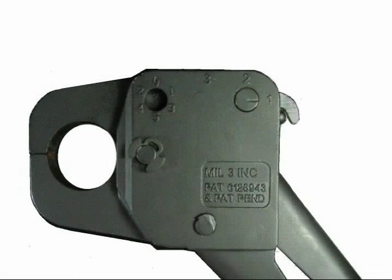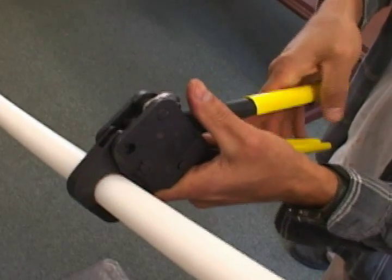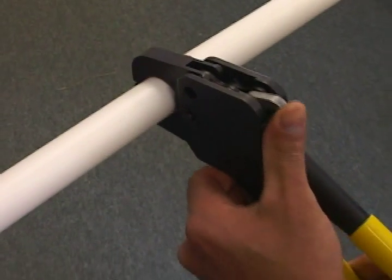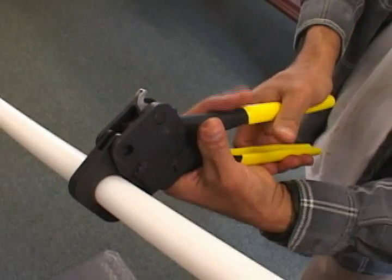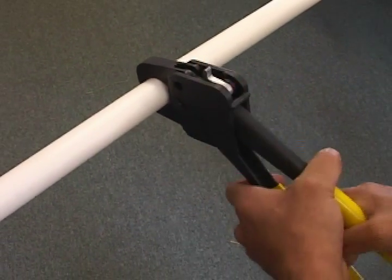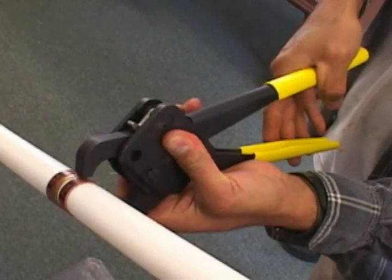Start with the lever all the way back against the bar stop in position number one. With the ring aligned in the jaws, perform the first handle closure. Slightly ease up on the handles and the tool will stay in position on the ring. Move the lever forward to the second position and squeeze the handles fully closed again. Ease up and move the lever to the third fully forward position and complete the crimp. Pull back on the top handle to release the ring.